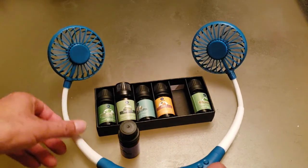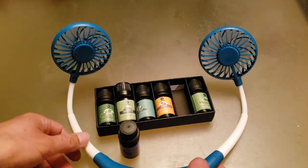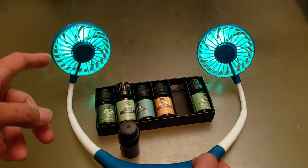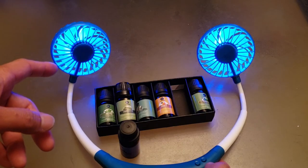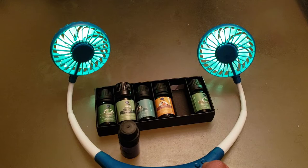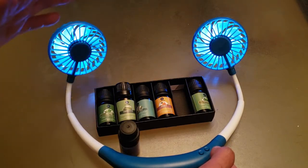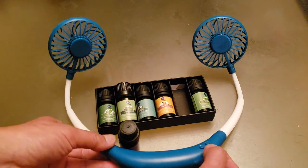Let me turn it on and show you the LED lighting. One press of the button — it ranges from red, yellowish, to green, blue, and a dark blue. It's beautiful — then a light blue, back to green and yellow, alternating between those colors. Press it one more time and it gives you a white LED light. One more press and it turns off.